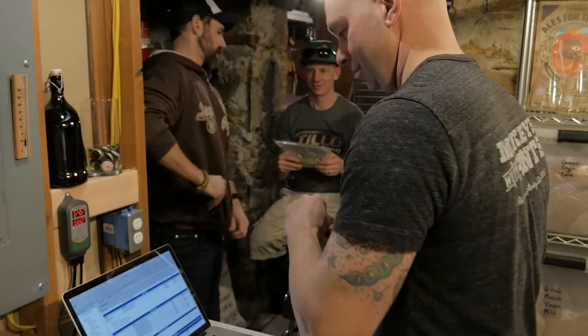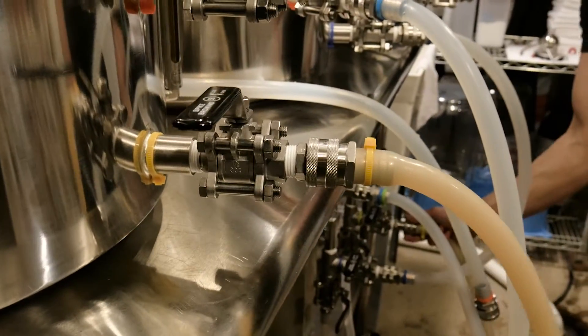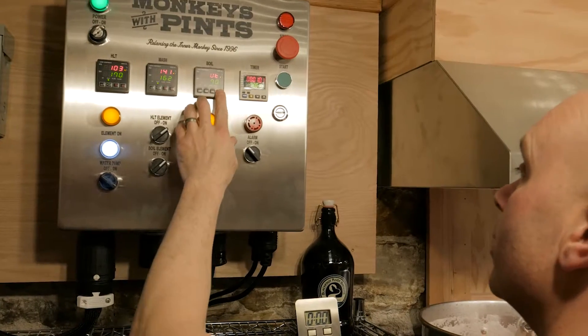Like most home brewers who have been at it for a while, my equipment and system has grown and evolved over the years. Stepping up to the 'buy once, cry once' SPIKE system is the most exciting and significant upgrade I've made in the past 20 years as a home brewer.